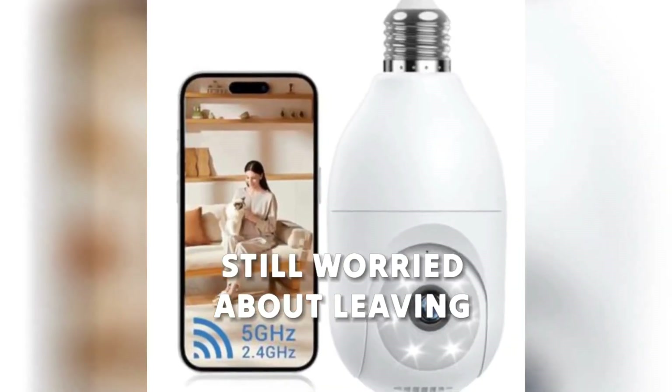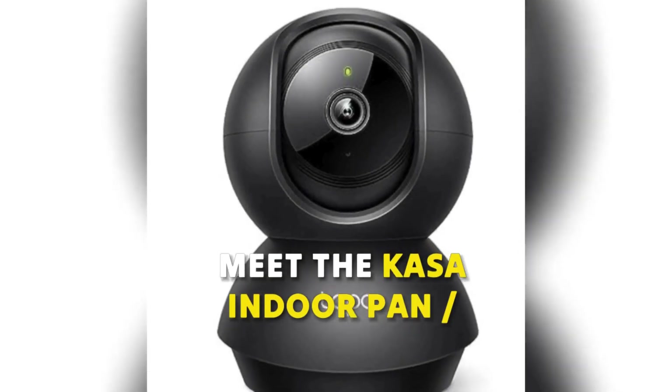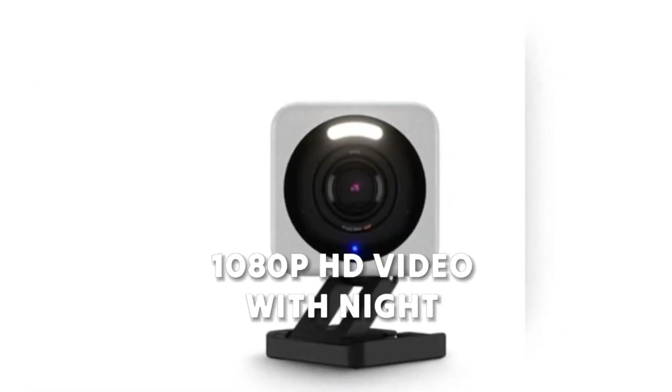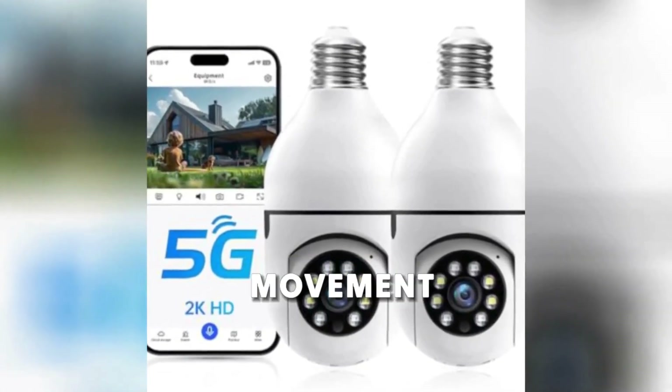Still worried about leaving your pet alone? What if you could monitor them anytime, anywhere? Meet the Kasa Indoor Pan Tilt Smart Security Camera — 1080p HD video with night vision, clear as day and night. Motion detection alerts and records every movement.